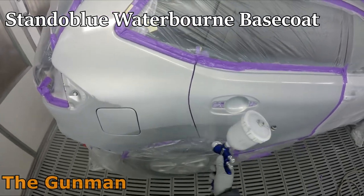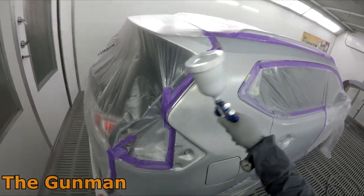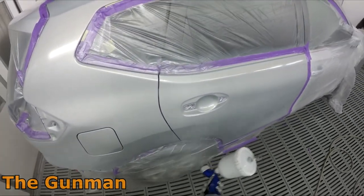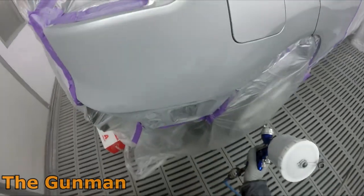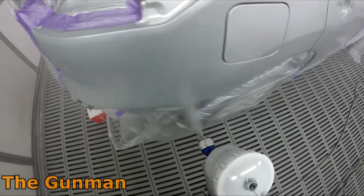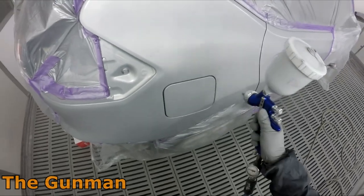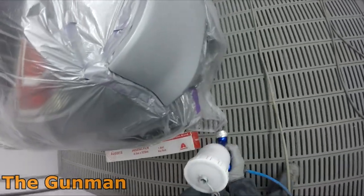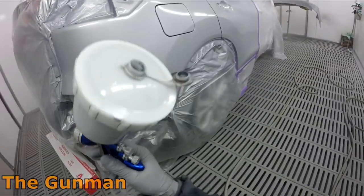I've gone straight up doing my blend first, which might seem odd if you've only watched my solvent videos — there I'd always get the first coat on the primer patch and work outward. With this system you basically work your way from outside in and then cover the center. It happens very quickly — spraying the base coat with the Standox Blue system takes literally about a minute and it's all down. One other thing: you've got to get that prep work spot on.